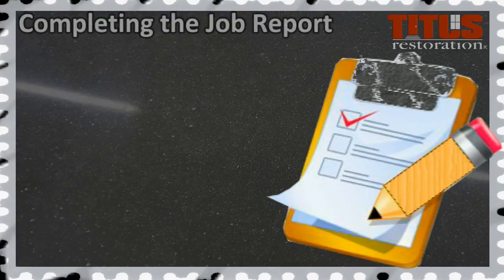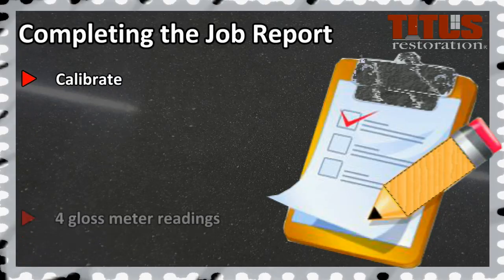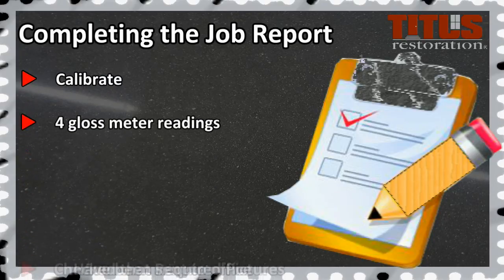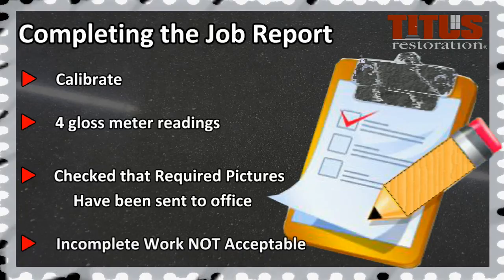Finally, when completing the job report, it is required to check that you have calibrated the gloss meter, you have recorded at least four gloss meter readings, and that you have checked off that the required pictures have been sent to the office. In the event of incomplete job reports, gloss meter readings, or pictures that do not meet the standard, these will be considered non-conformities.